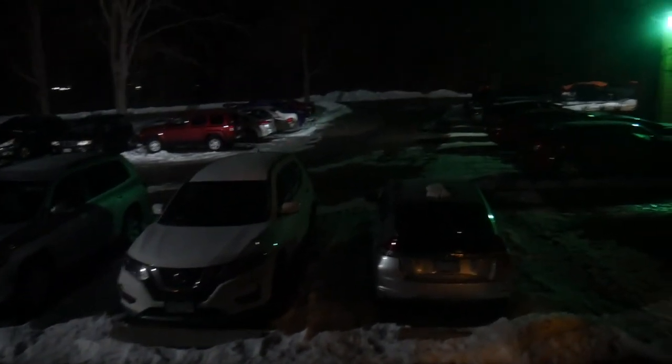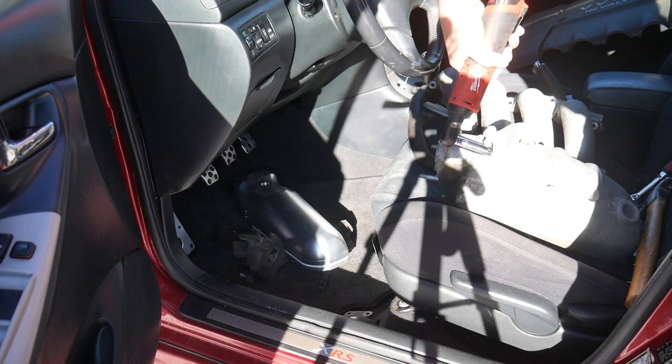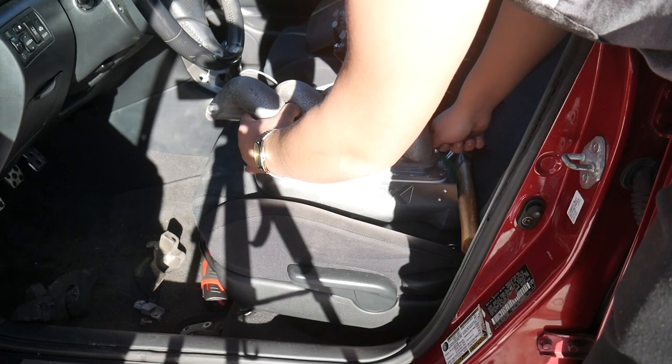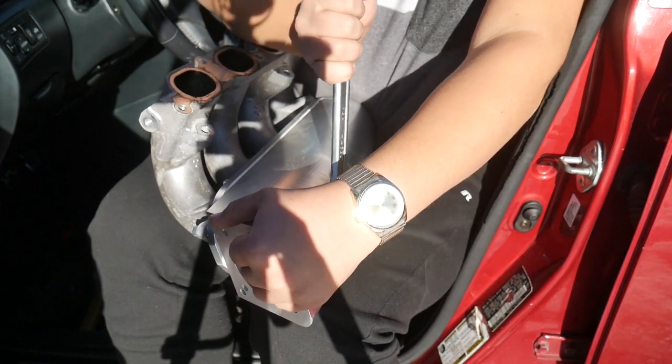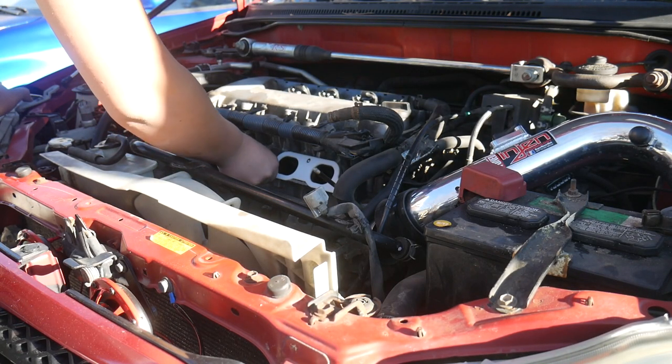It's nighttime now — with the power of editing, more daylight is granted. The new plenum needs some fittings installed so the vacuum hoses can connect. Tighten the fitting, and now let's put the thermal gasket on. Look at how nice that looks.